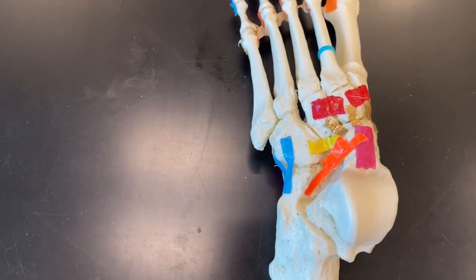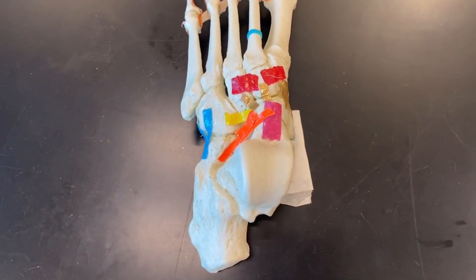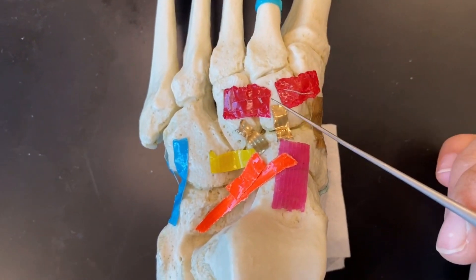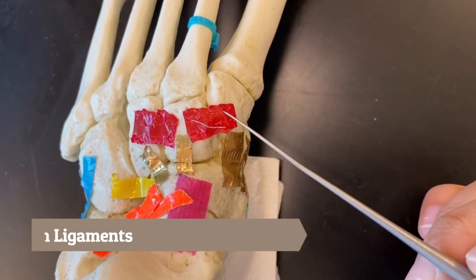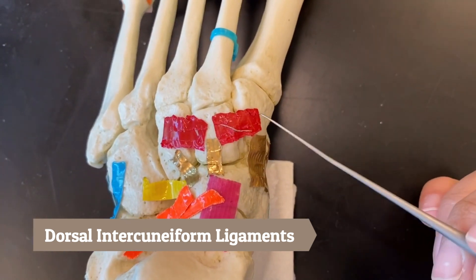Lastly on the dorsal intertarsal ligaments, we have the red ligaments — these are connecting in between each cuneiform, so these red are called the dorsal intercuneiform ligament.